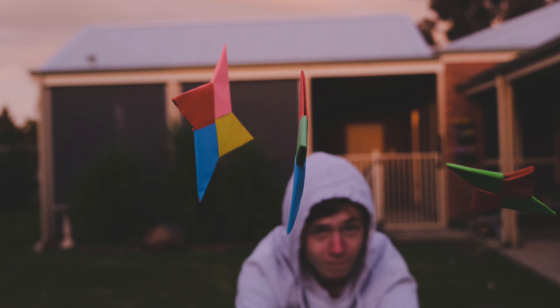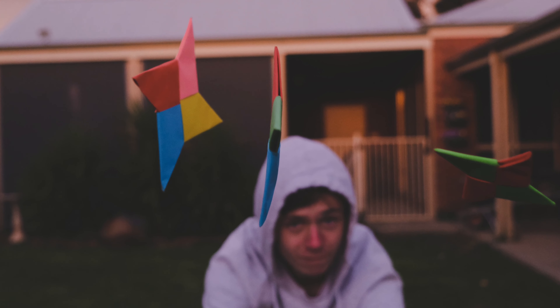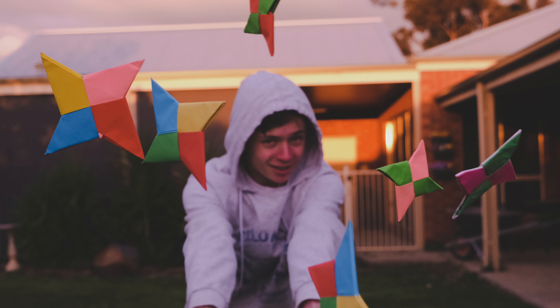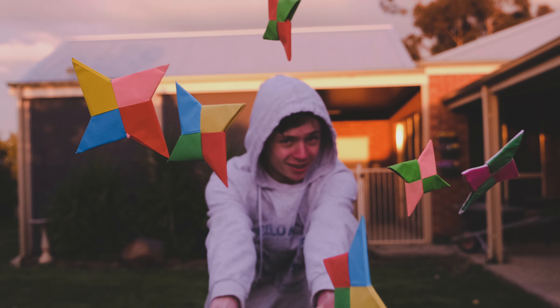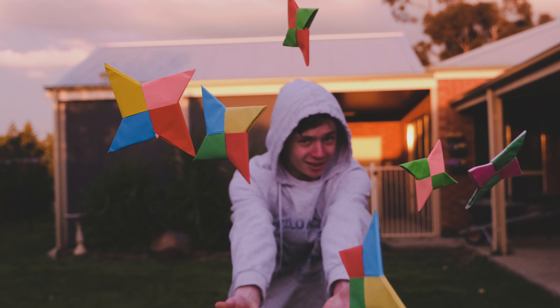Tell me what you guys think in the comments — feel free to comment. Starting off with these first few, I had these ninja stars and I was like, what happens if we threw the ninja stars at a camera? So yeah, that's what we did. I actually really like this photo — as you can see there's heaps of ninja stars in the photo, which makes it, I reckon.